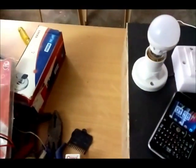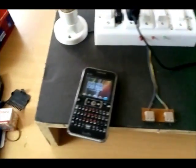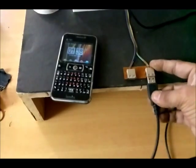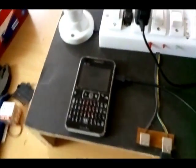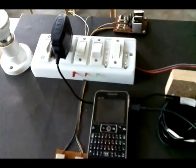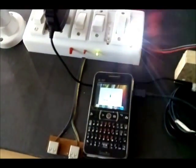Another feature of this model is the USB port — the USB charger pin for the mobile. We can charge a mobile handset, and there is an indicator which shows the charging status of the mobile.